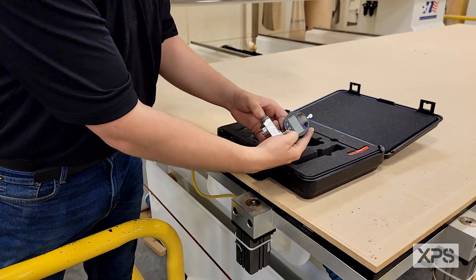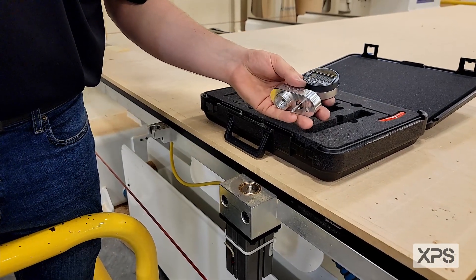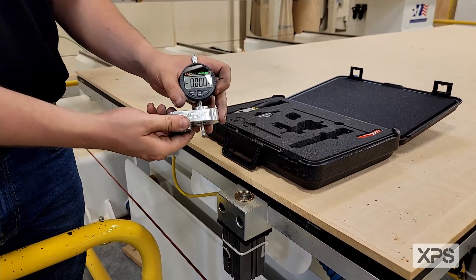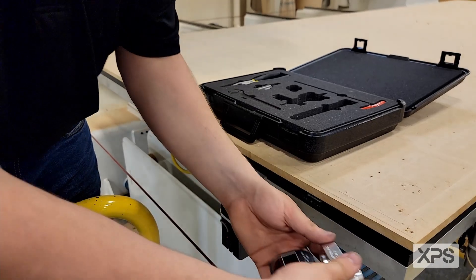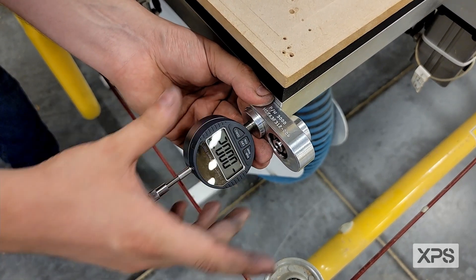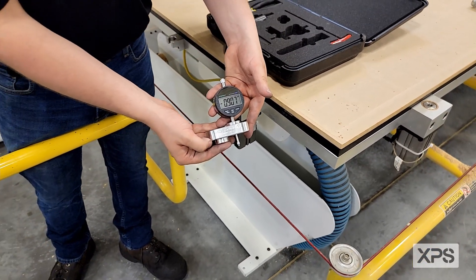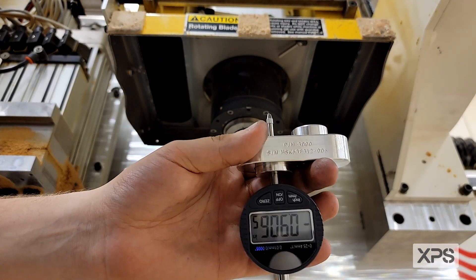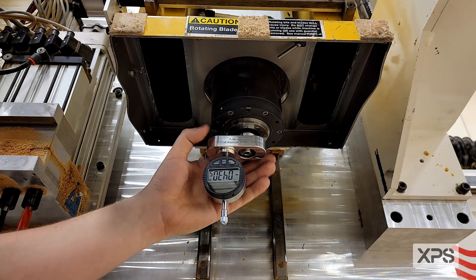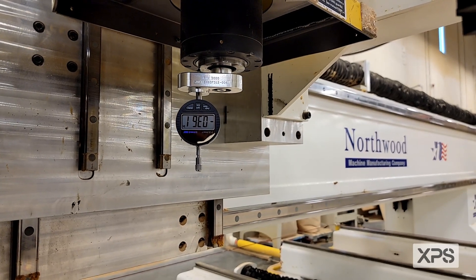To use your XPS calibration tool, first start by turning it on. The most crucial step is making sure you verify that the traveling indicator in our tool is zeroed out. Just use a flat surface — we'll use the side of the machine. Zero it out, flatten it, press zero. Once the tool is zeroed out, it's ready to be installed into the bottom of the spindle. Take the XPS calibration tool and simply snap it into the bottom of the finger body. You're going to need to activate the drawbar and rotate it clockwise or counterclockwise to get it within spec.